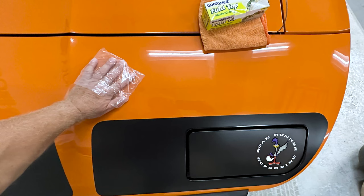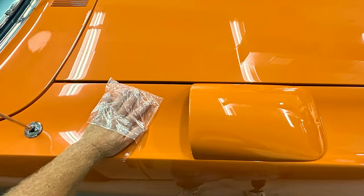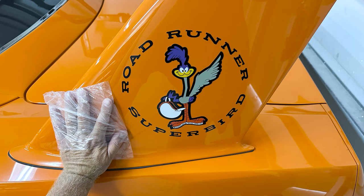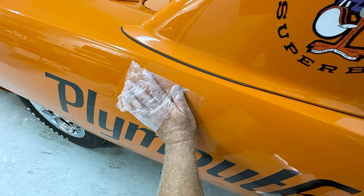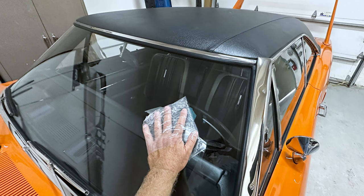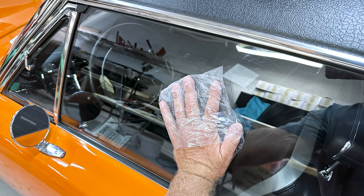After doing a waterless wash, the first thing I wanted to do is inspect the paint for above-surface bonded contaminants. A lot of people think a fresh rebuild like this would have clean, smooth paint, and that's normal to think — but the most common place to get overspray is in a body shop, because besides the paint booth, a lot of times they're putting primer or guide coats in adjacent rooms and it drifts around and lands everywhere, including on the glass.